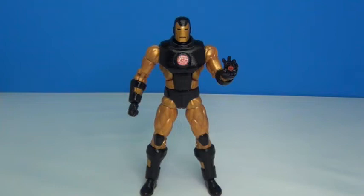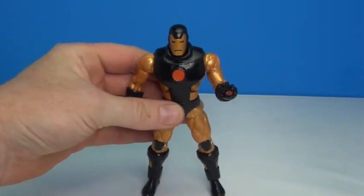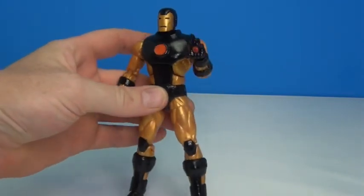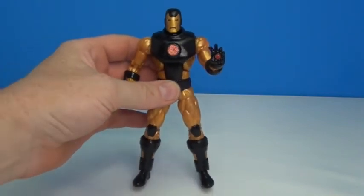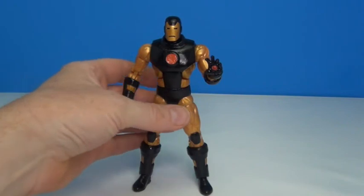I repainted all the red black, went ahead and added some knee pads — I just thought it looked cool. I also redid the arc reactor and the repulsor blaster on his hand in a more vivid orange color, just to make it look glowing. It looks good just sitting there on the shelf.